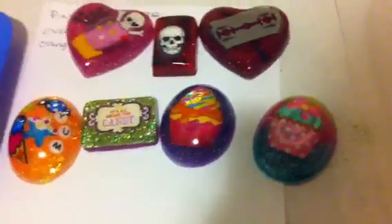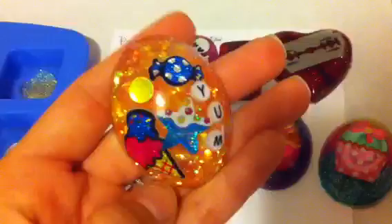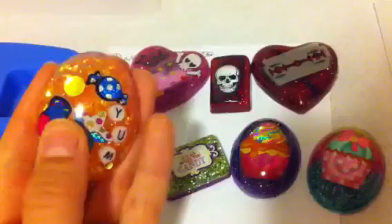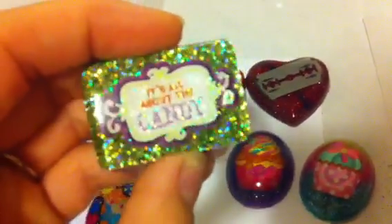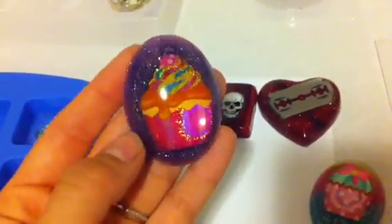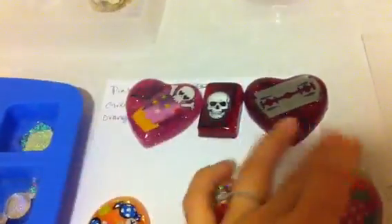Hey guys, theme 202 here. I just wanted to do a little quick pop out and tell you I really like the way these ones came out — all the way through and through. I haven't sanded them or anything like that but I love it. It kind of shifted but it's very minimal. I totally love them.